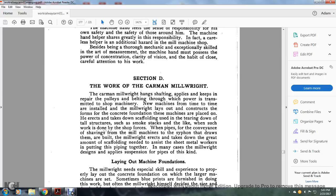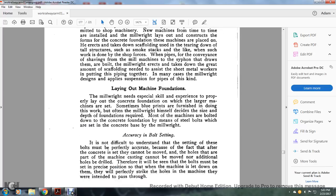Section D: the work of the car millwright. The car millwright hangs shafting, applies and keeps in repair the pulleys and belting through which power is transmitted to the shop machinery. New machines from time to time are installed — the millwright lays out the construction form, oversees the concrete foundations on which machines are placed, and directs the taking down of scaffolding, even the tearing down of tall structures such as smokestacks. The pipes for the conveyance of shavings from the mill machines that are siphoned into drawers are built by the millwright, who also erects and takes them down. A great amount of scaffolding is needed to assist with sheet metal work, piping, and other work, which may require the millwright to design the suspension of pipes in this kind of work.